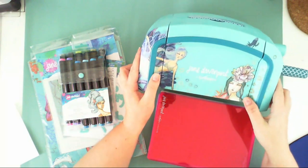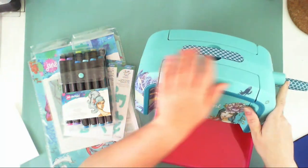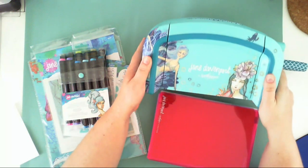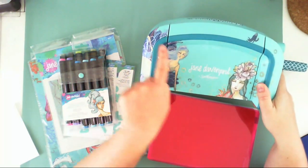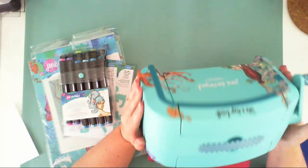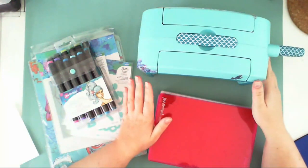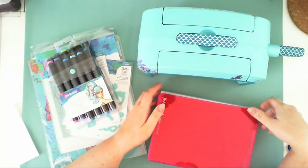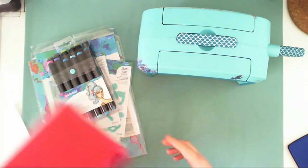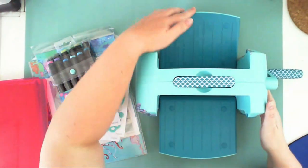This is a die-cutting machine and it has this pretty mint color, so it's just perfect for my craft room which is white and mint. Look at those gorgeous mermaids drawn by Jane — I am in love with her style and I love this machine. I think it's the prettiest machine ever in the whole scrappy world.